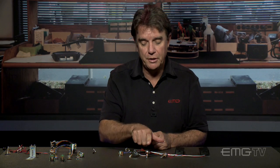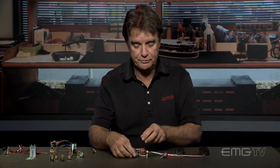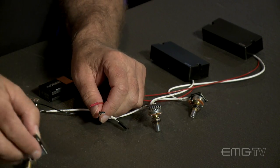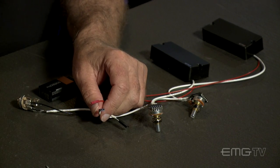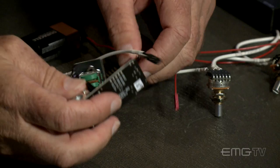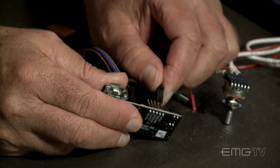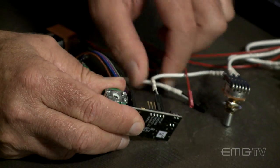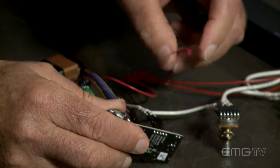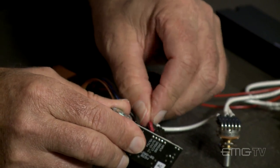Now if you want to get a little more sophisticated and you want to add some mid control, you could go to the BQC control, which would still leave you with four controls. And again, this is very easily done — simply put in the system that you want: input, output, and volts plus.